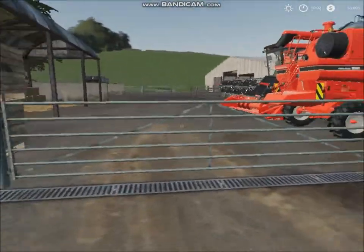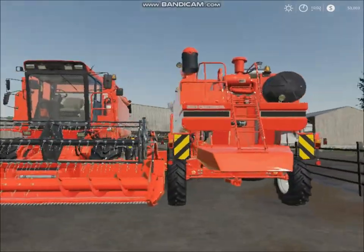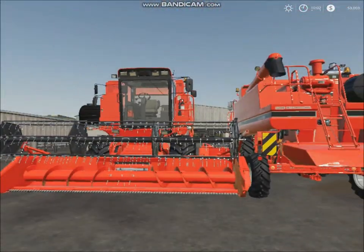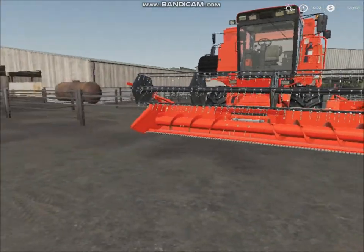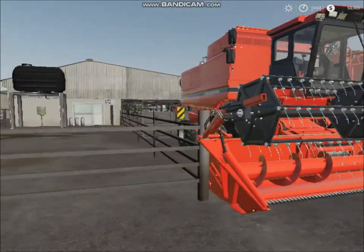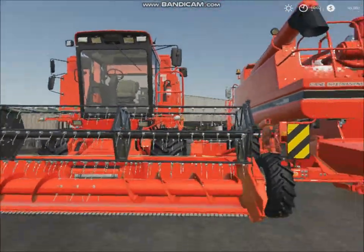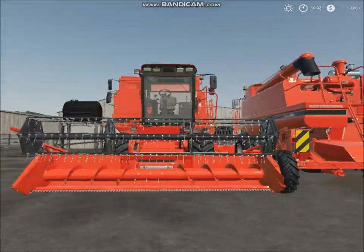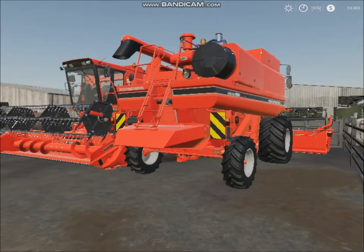Over here we've got our two old Case headers, and we're thinking about selling them. I'll put a poll on this video — vote if you think we should sell these. I'm the farm manager now, just recently promoted, and we really needed an upgrade because it's been years since we got one.